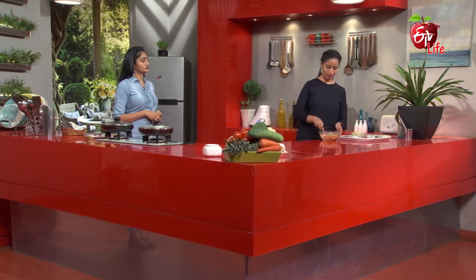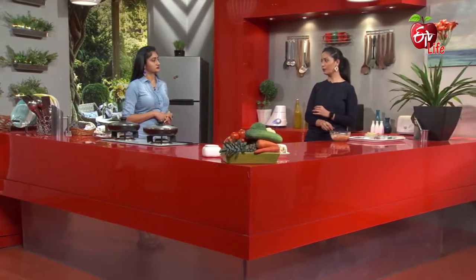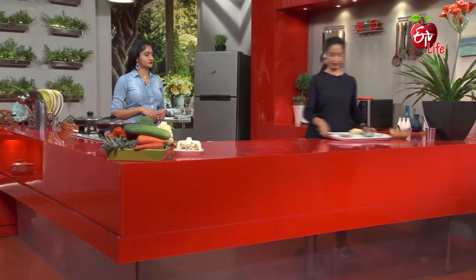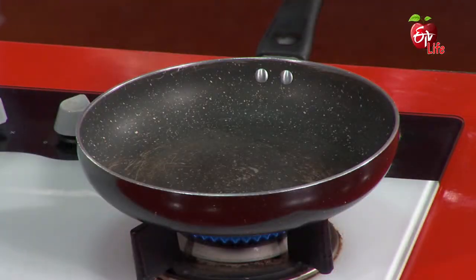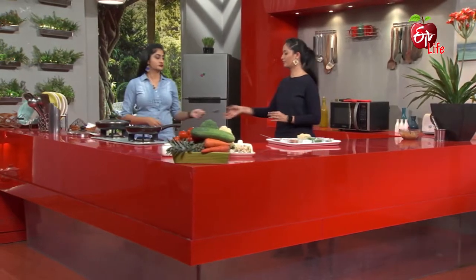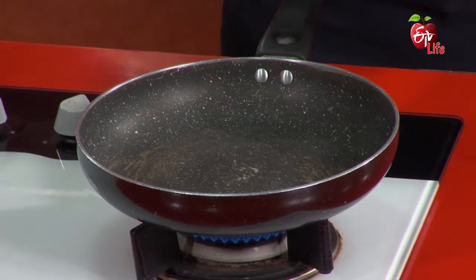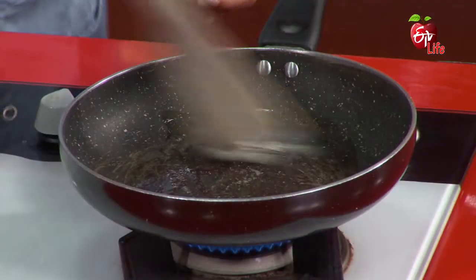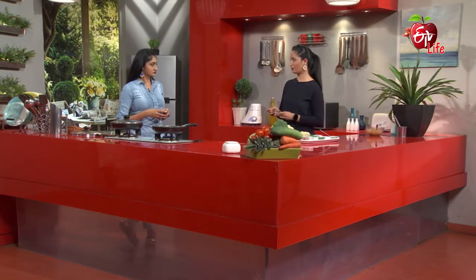Do you want to put it in the pan? Yes, put it in the pan. Let's heat the pan. Let's put it in the pan. Let's put the chicken in. Add a little bit. A little bit of flavor — it will be a little bit of flavor.